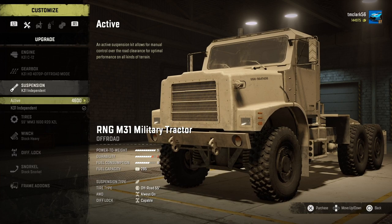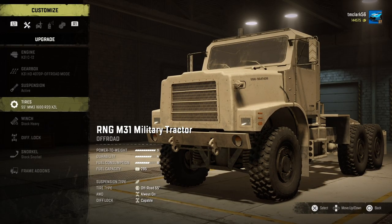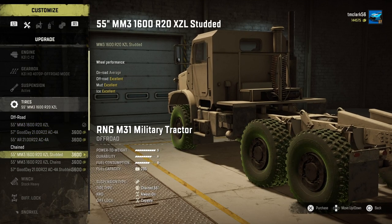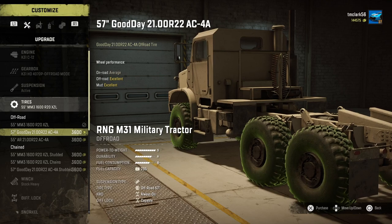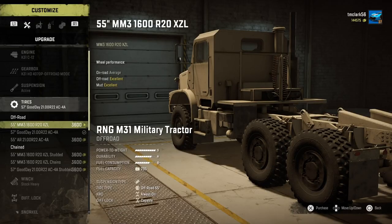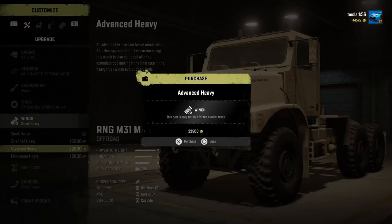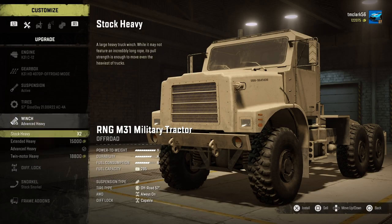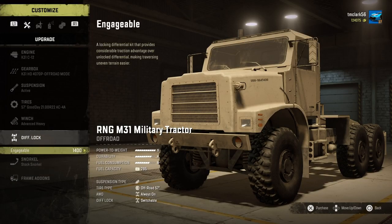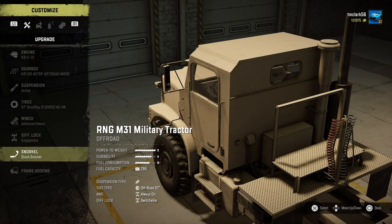Suspension, we'll go with the active — may not end up using it but we'll take it along anyway. Tires, of course we'll go for the biggest baddest off-road tires we can get. I don't think we'll need chained; off-road should actually do even on this truck. We don't need the mud tires — this thing is a real beast of a tractor. Winch, we'll go with the advanced, and put on the diff lock of course because that'll be handy in certain circumstances.